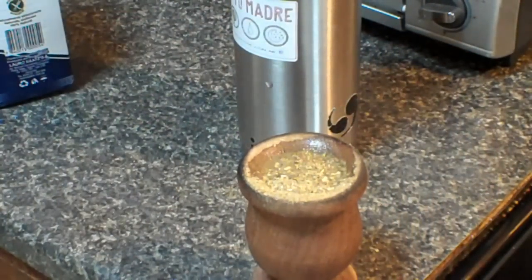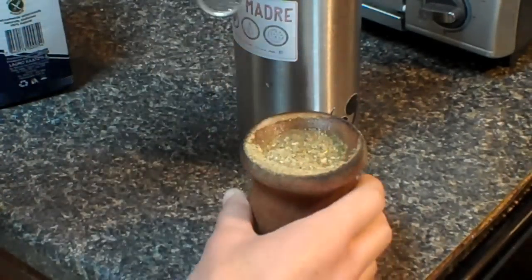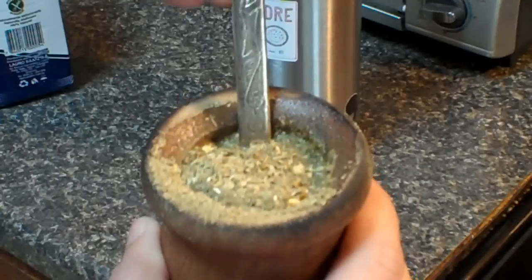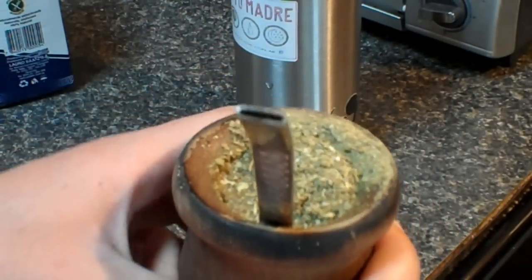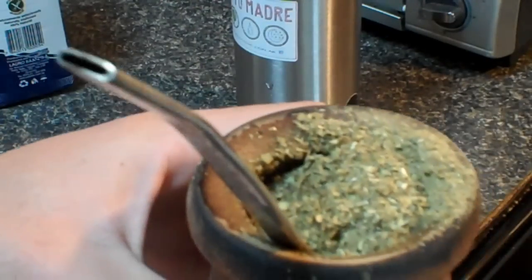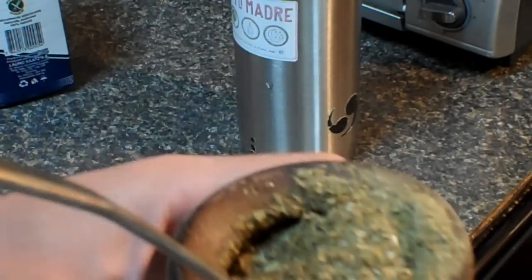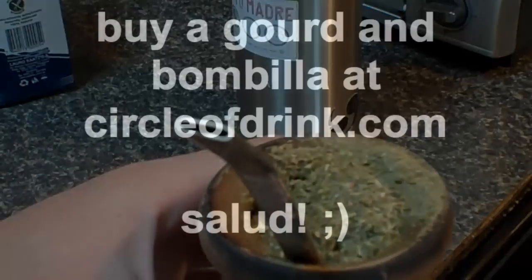Get yourself a bombilla — add it in there like so. This is a nice one, one of my favorites. If you're the server, drink it two times first, then pass it off. Salud! Davis Scarapour, Circle of Drink — let me know what you guys think about this mate preparation. Peace.